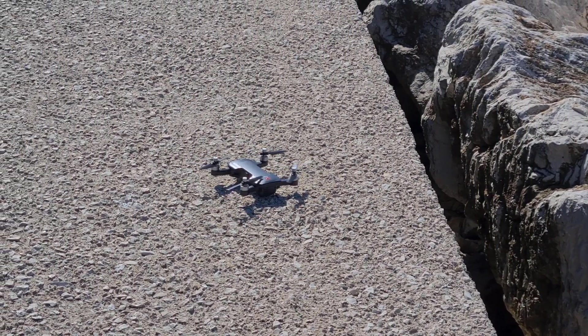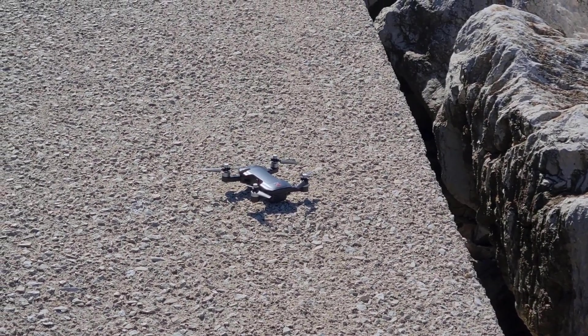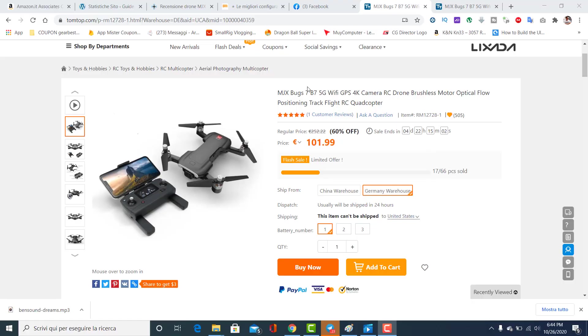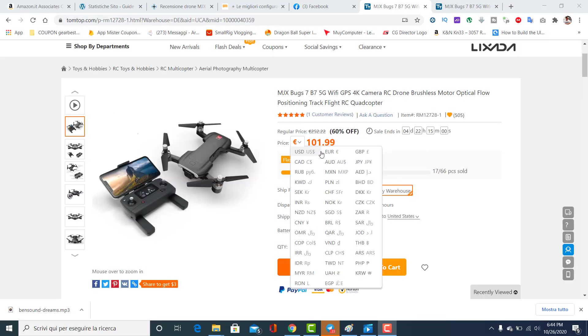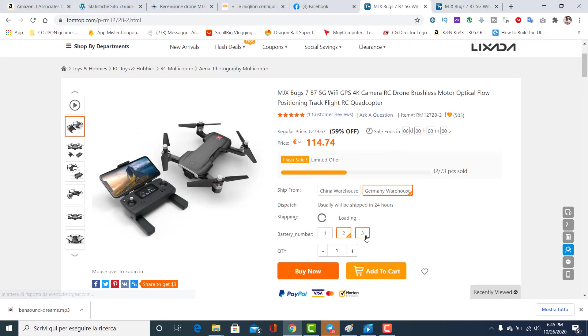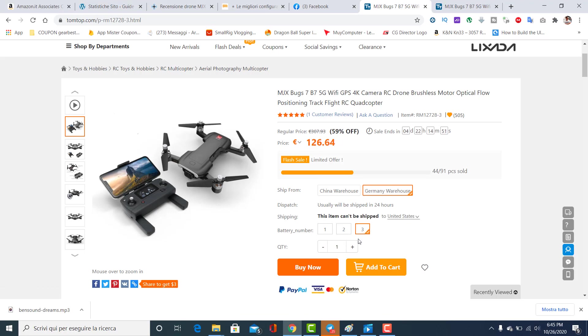Per il resto è davvero un ottimo prodotto: l'aggancio dei satelliti e il ritorno a casa automatico sono molto precisi. Per quanto riguarda la distanza, si riesce ad avere un range massimo di 250-300 metri senza ostacoli. Al momento il miglior prezzo è su Tomtop, circa 100 euro nella versione con una batteria, fino a 126 euro nella versione con tre batterie. Il prodotto è spedito dalla Germania, quindi arriva in tempi brevi e senza costi doganali. Per qualsiasi dubbio lasciate un commento qui sotto, un saluto e alla prossima!